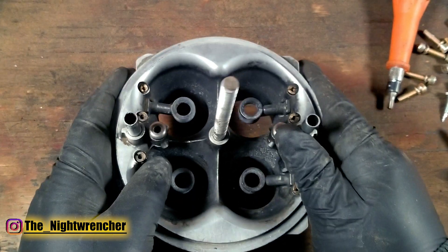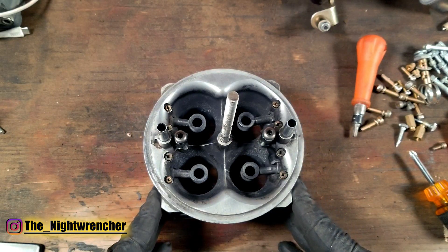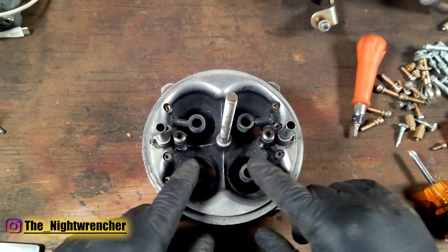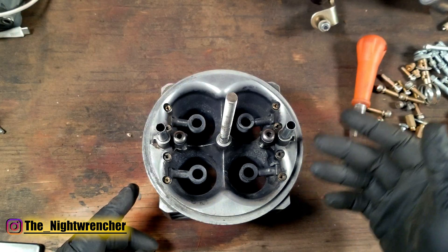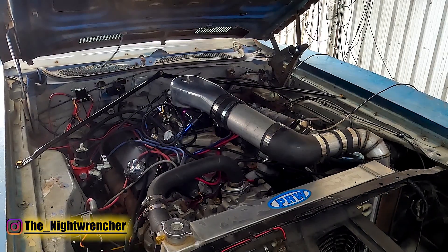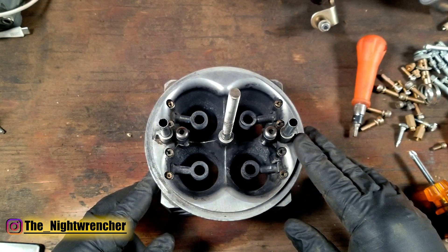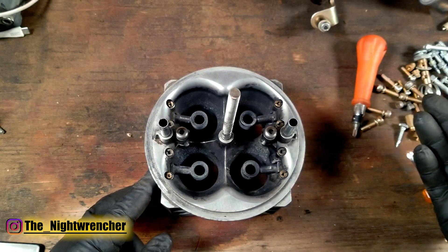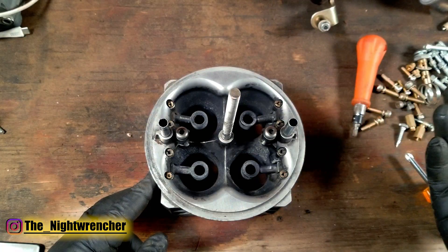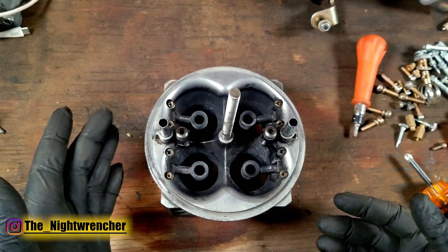Starting with the basics, we have our main body — this is a 750 main body with down-leg boosters. This is an E85 mechanical secondary carburetor by Proform. They have their E85 version, their gasoline version, and their alcohol version. The gasoline version is in my 1973 Dodge Charger turbo car, and the E85 version was in my 1975 Dodge W100 turbo truck. My truck has an LS and my car has a big block Mopar. Both use the same 750 — one gasoline, one E85.